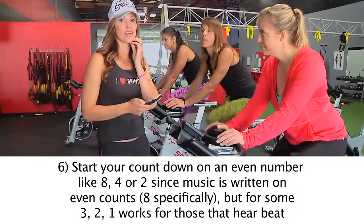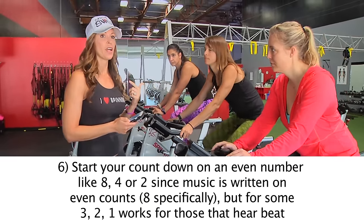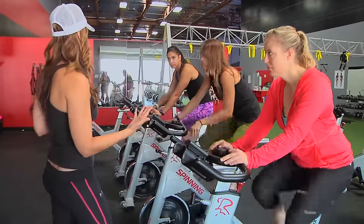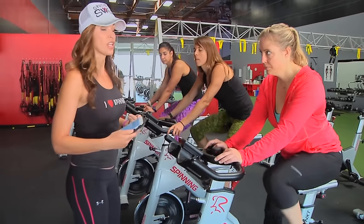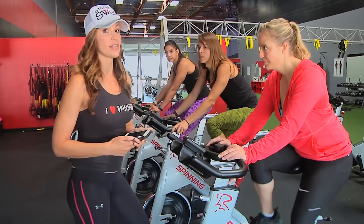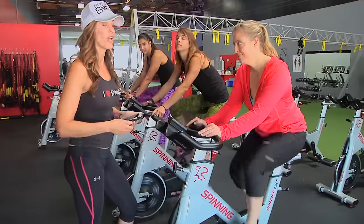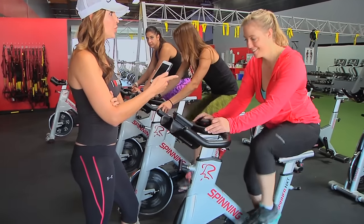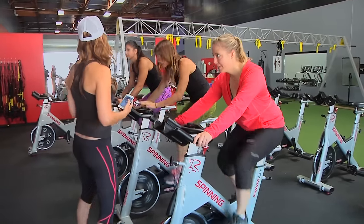Tip number six: start your countdown on an even number for the most part. Sometimes I'll see instructors start on the five — they're thinking they want the class ready in about five seconds, but songs are not written on odd counts. Most things in music are done on an eight count. You'll have better luck staying on beat if you come in on an even number. Sometimes I use the word 'in' as my even number. So: eight, seven, six, five, four, three — jump in — two, one. Bring it up for eight, seven, six, five, four, three, two, one. Very good, Bethany.